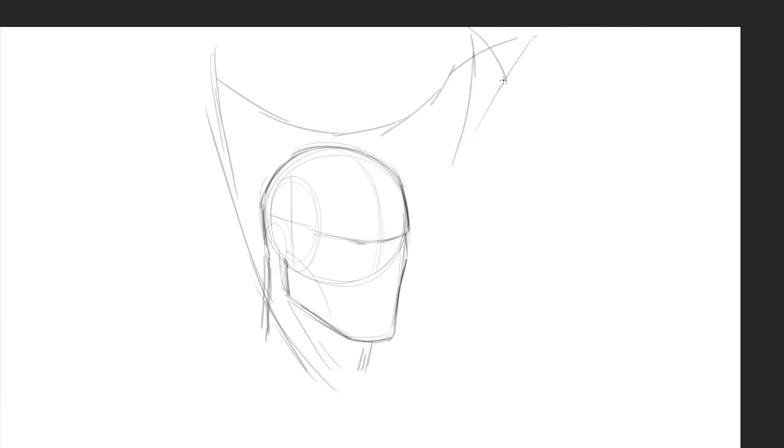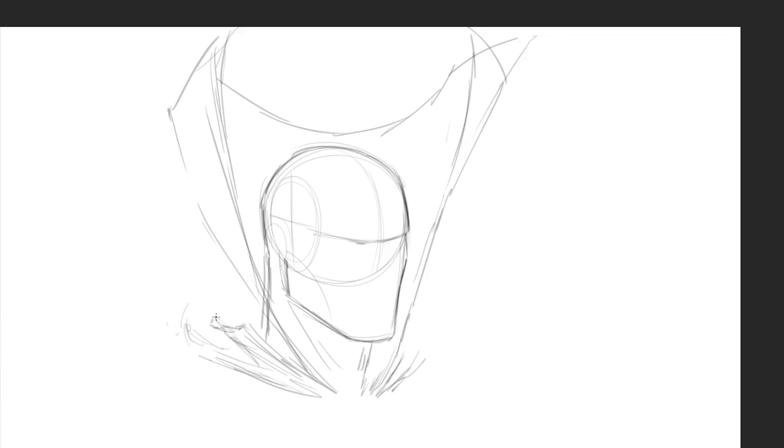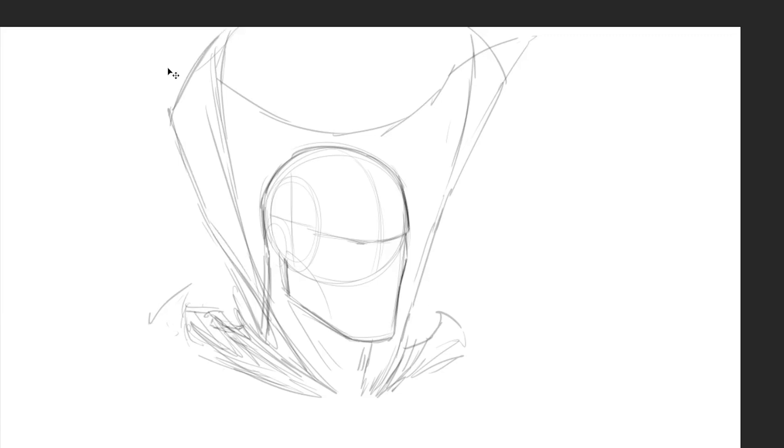One thing I'll say about this character — even though this is just a head and shoulders — I'm basically thinking triangles and squares. Square shapes represent strength, masculinity, and stability: strong characters, squared-off jaws, squared-off head shape. Triangles with sharp edges insinuate something dangerous. Combining those two shape languages early on in my mind is what I'm doing here as I develop the sketch.